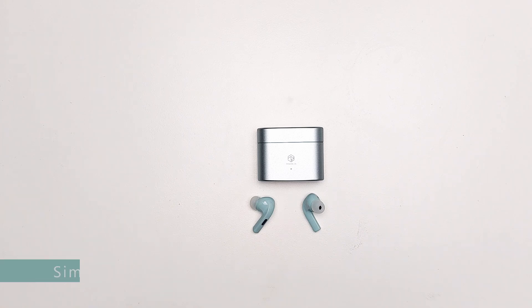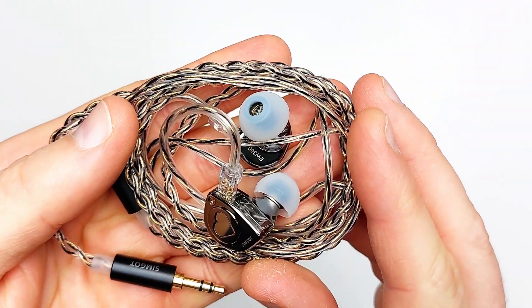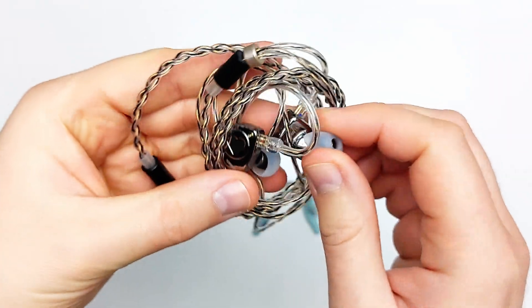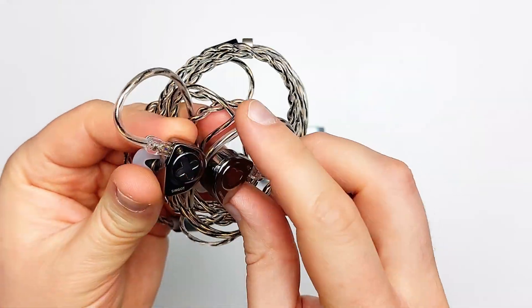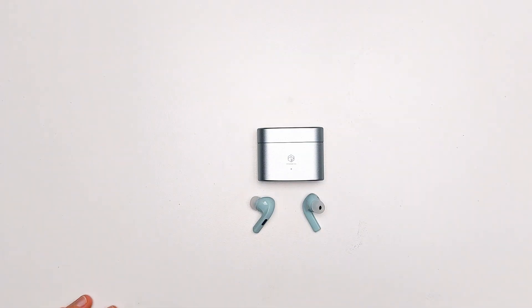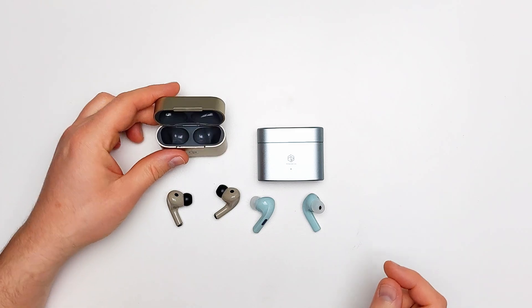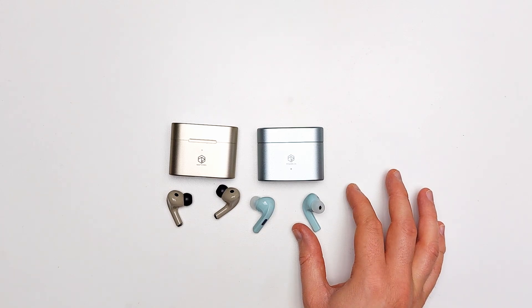The Simgot EW300 presented treble with greater clarity and far more detail, but a slightly muddier bass. The i5 here especially shows off its sub-bass ability. And of course the most important comparison — the Rose Selsa EF3 i3. The detail is actually about on par between the two, but because the i5 is tuned more carefully it sounds more clear, more textured, and it's easier to hear the details.